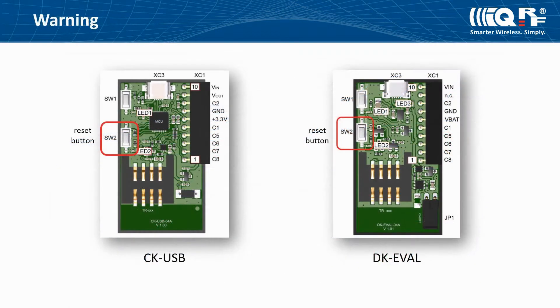IQRF natively uses synchronous communication, which is initiated by the coordinator. The IQRF transceiver can be plugged into or unplugged from the SIM connector while powered off only. The SIM connector is not powered while the reset button is held — press and hold it always when plugging or unplugging an IQRF transceiver from the SIM connector of CKUSB or DKEVAL.